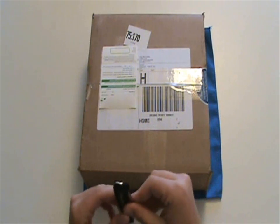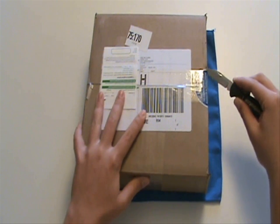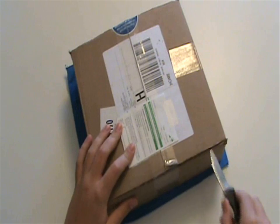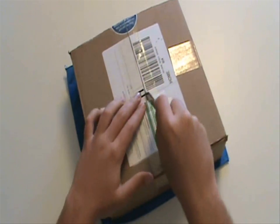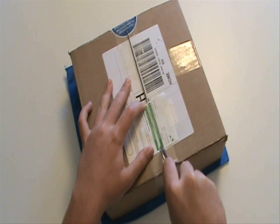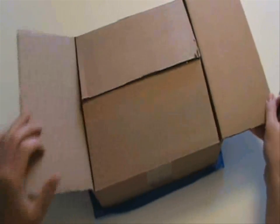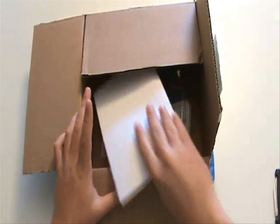Let's cut it on the side here — just cut through this — and let's open this up. There's a packaging slip in here, so let me get that out.